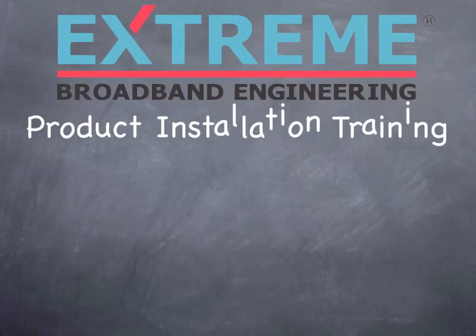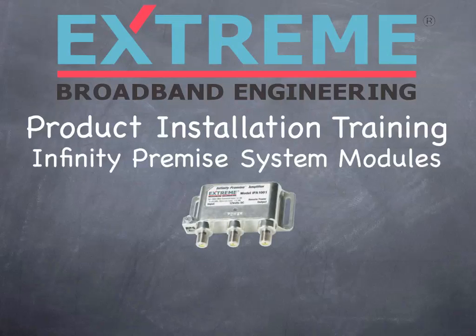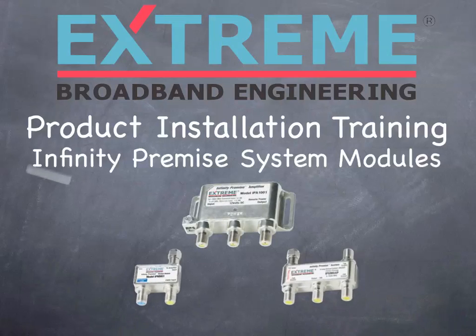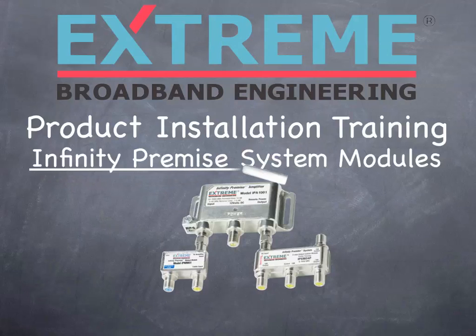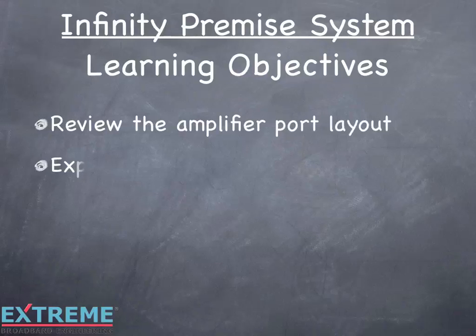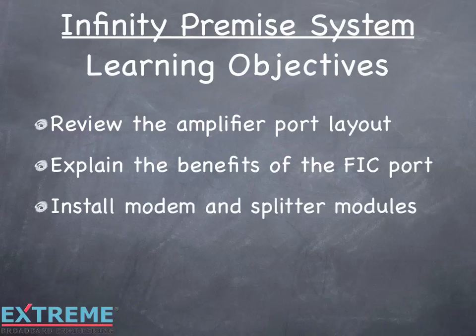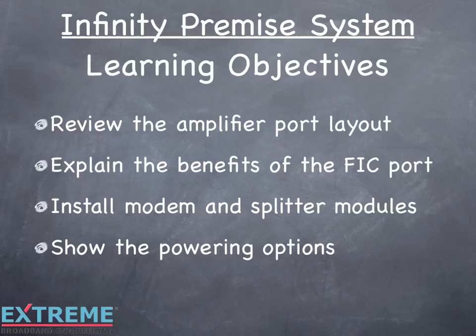Welcome to the Xtreme Broadband Engineering product installation training. In this session, we'll install the Infinity Premise System modules. The learning objectives for this session are: review the amplifier port layout, explain the benefits of the FIC port, install modem and splitter modules, and show the powering options. Let's get started.